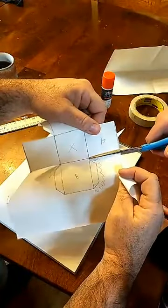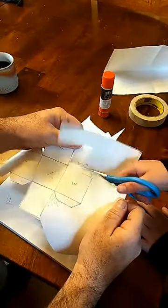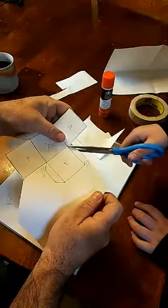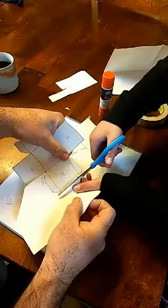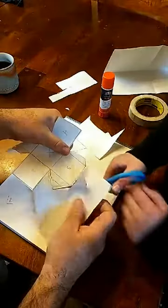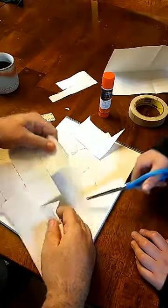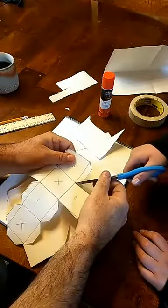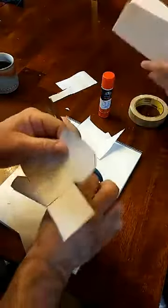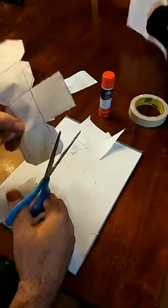Right here. If your scissors aren't sharp, this is going to be tough to do. A little fine detail cutting — get this here. And when you get through cutting, you should have a shape like this.